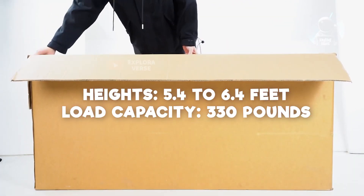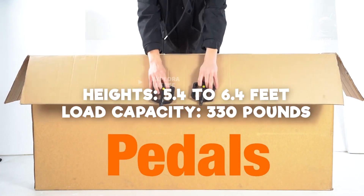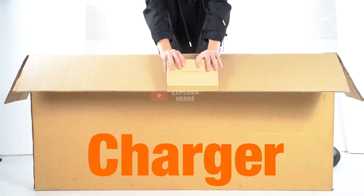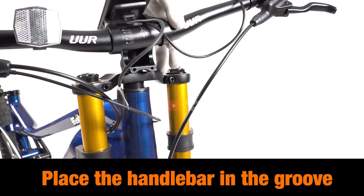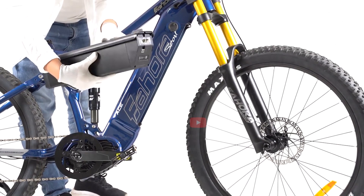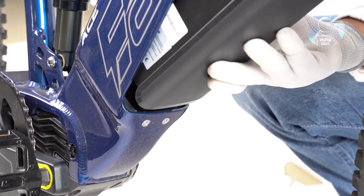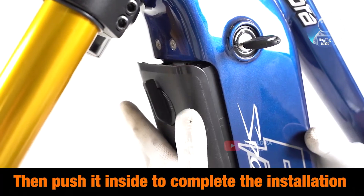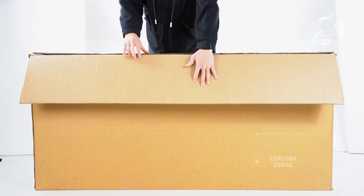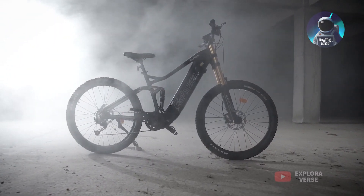This incredible electric bicycle caters to riders with heights ranging from 5.4 to 6.4 feet, with a total load capacity of 330 pounds. Rest easy — our electric bicycles come with UL and GCC certifications, and the battery, charger, motor, and controller are all backed by a one-year warranty. Quality and safety are at the core of what we do. Every new bicycle undergoes rigorous testing before packaging. Gear up for an electrifying journey with the IHORA ACE electric bicycle!